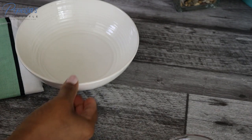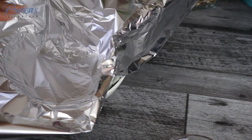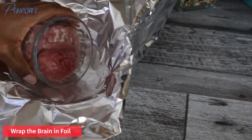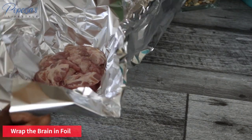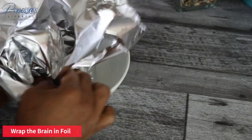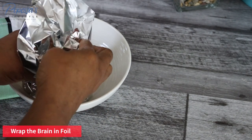While that cooks, I'm going to prep the brain and I'm going to be using foil paper. I know it looks eww — trust me, this dish is not complete without the brain. Just keep watching and you will see what I do with it.